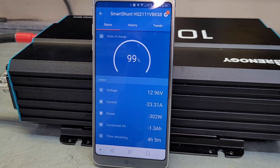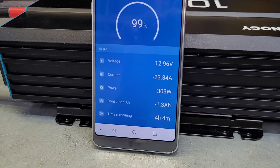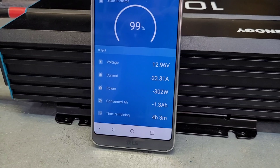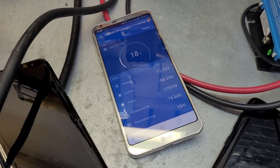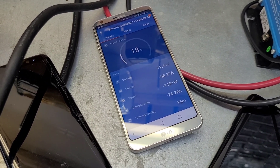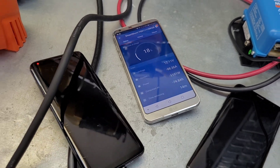We're pulling right around 300 watts, which gives us an estimated run time of about four hours. I'm going to come out here periodically and put the heat gun on for some extra load and we'll see how it does. The heat gun is running now — pulling over 1000 watts right around the 100 amp hour rated maximum current discharge for this battery, so it'll be a good test.